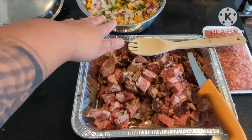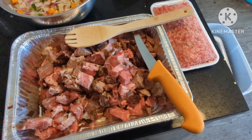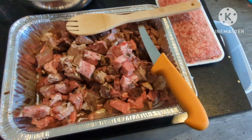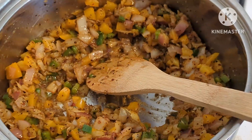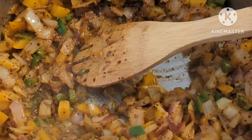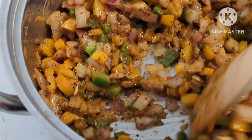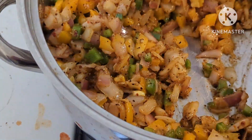I'm gonna sauté this down. Once it gets translucent I'm gonna add the hot Italian sausage, and once that gets nice and brown we're gonna add some other ingredients. It's not quite cooked all the way — some of it's translucent, starting to stick together a little bit. It's gonna continue to cook when I add the meat.